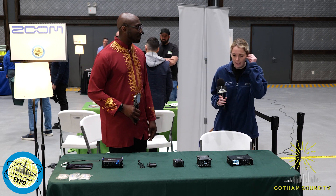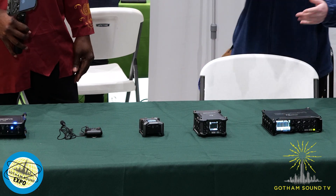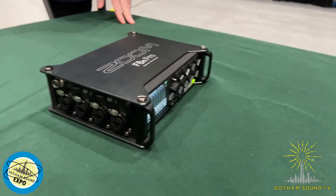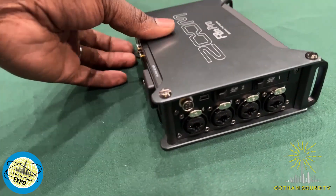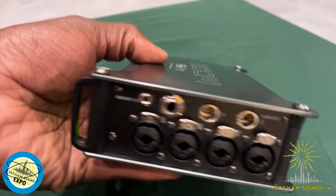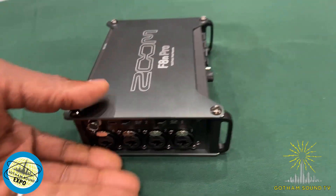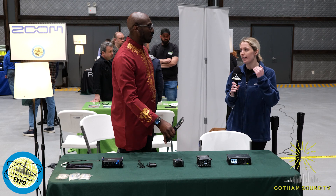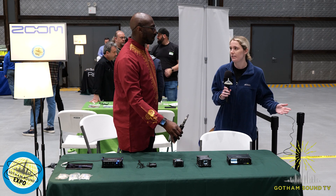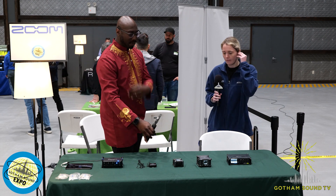Here we have all of our recorders that are in our field line and they're all 32-bit float. First, we'll start with the F8N Pro. This one is similar to our original F8N — the main difference is the new preamps that support 32-bit float. When set to 32-bit float, there's no need to adjust gain. In post, it allows you to adjust levels. If you run into any clipping and distortion, you can bring that down and it will remove the distorted artifacts. And if the sound is quieter and you bring it up, it will add very little artifacts.